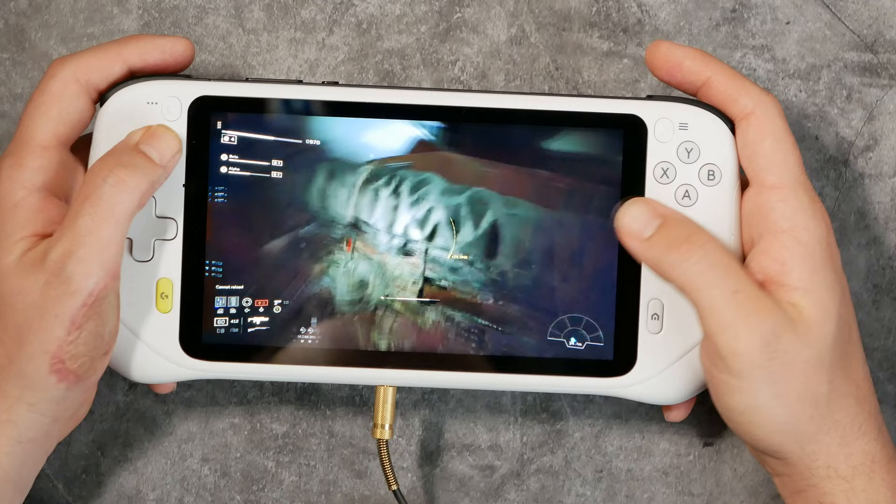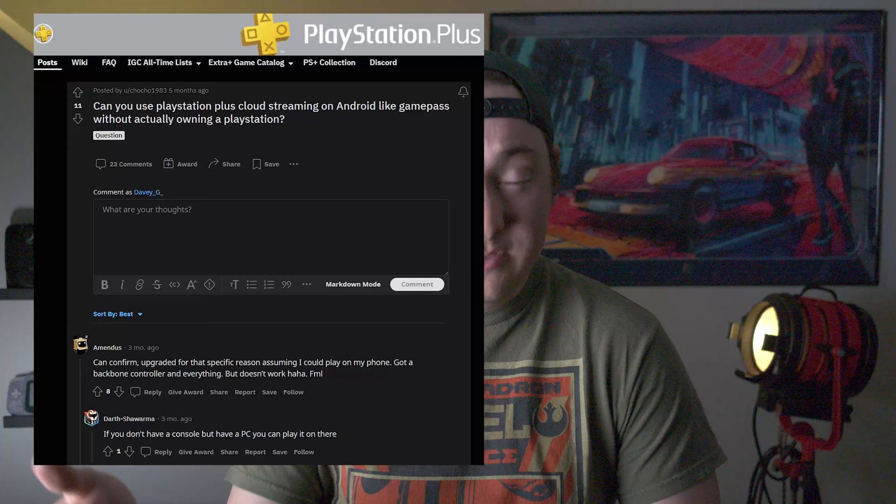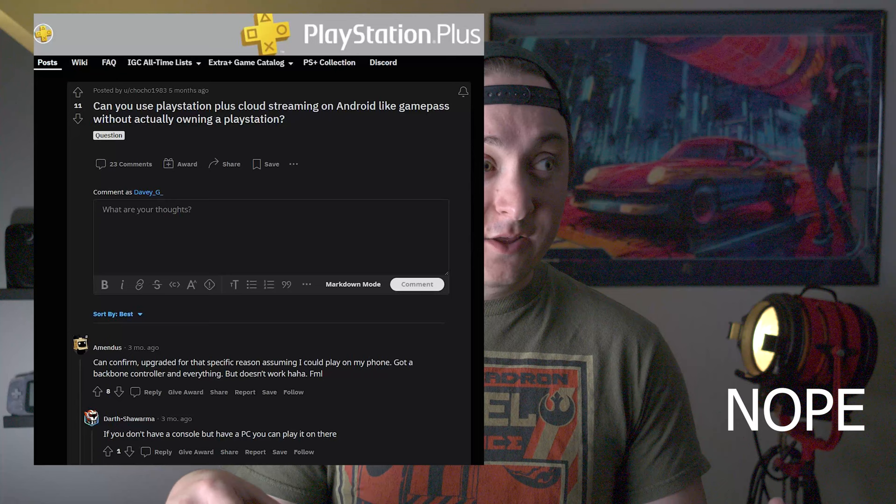For Xbox, the thing streaming your content is a computer in a server somewhere. For Steam Link, it's going to use your own computer, which gets weird because you have to leave your computer on and be connected to your own Wi-Fi — so it's essentially just a controller extension. PlayStation is in the same boat: you have to have a PlayStation locally to stream your games from. I thought PlayStation would have a cloud streaming service like Xbox, but they don't. You can stream to your gaming device, but you can't stream past it.